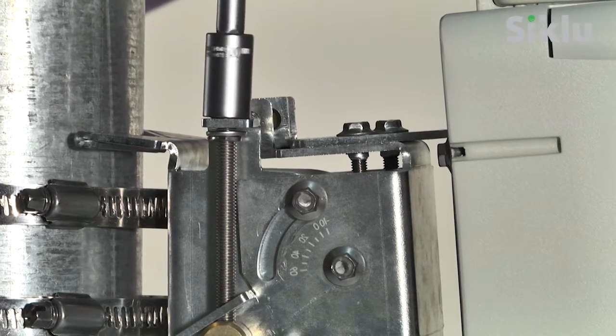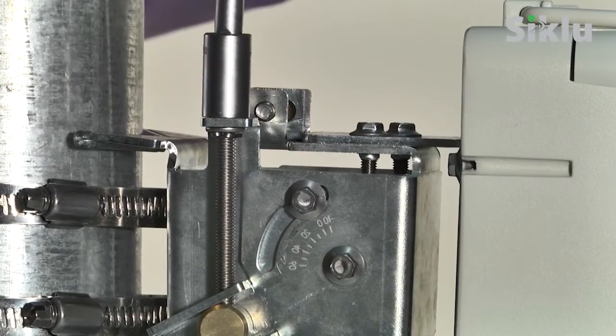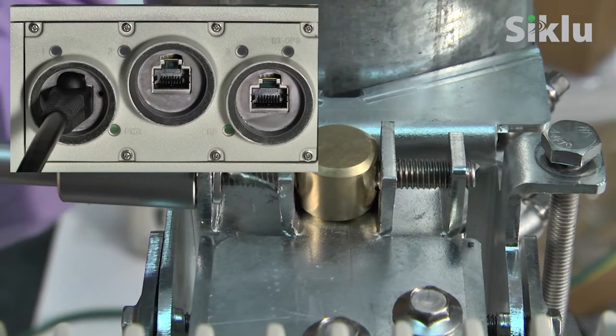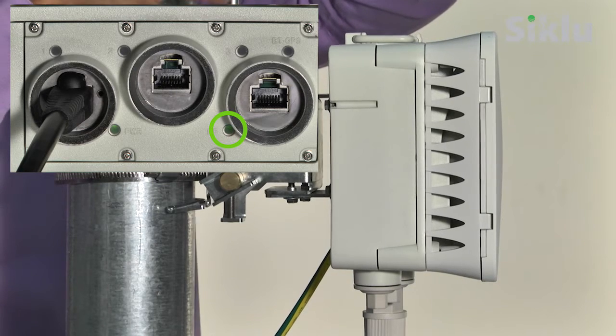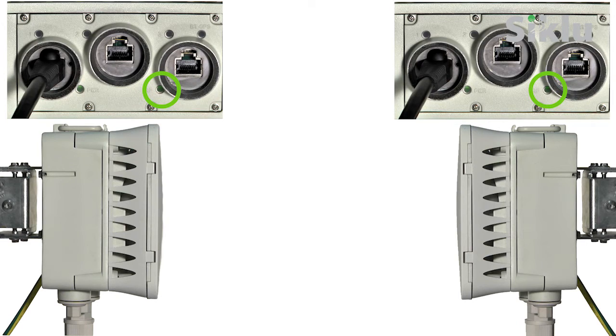The alignment of the radio can be performed in the default operational mode. Make sure that the antennas are visually aligned as much as possible and that the radio link is up, indicated by a green RF LED. The Etherhall Small Form Factor antenna's beam is wide enough and the distance is short enough that this should be easy. Make sure that both radios are in the same operational mode before starting the alignment.